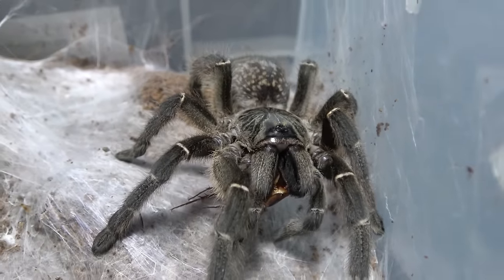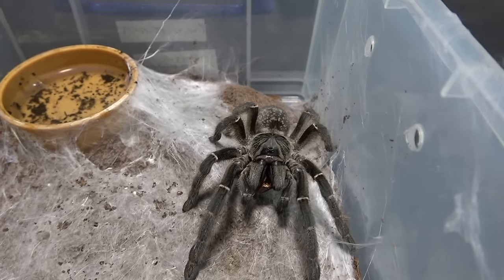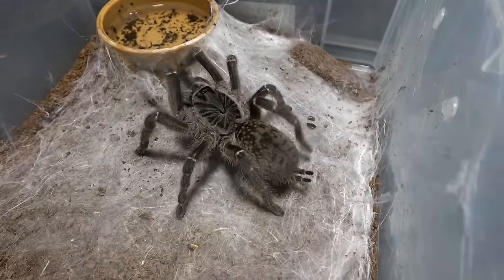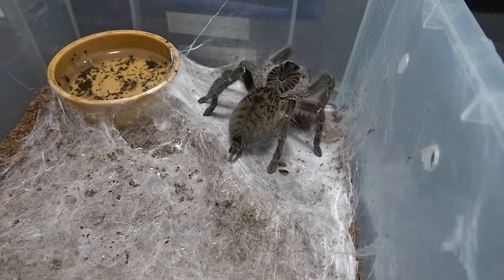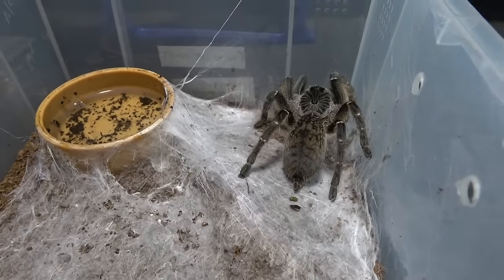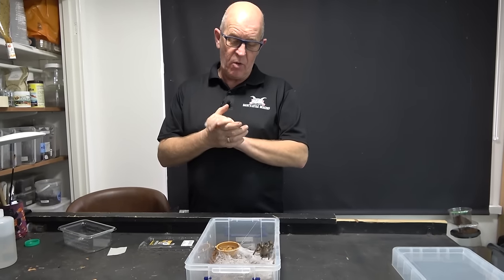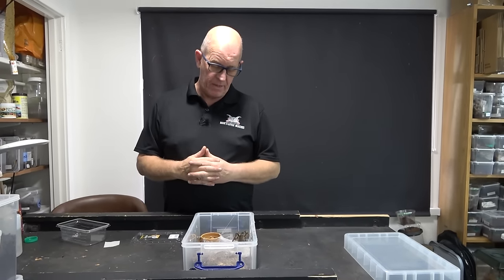For a baboon spider she is incredibly calm. Here we go - she's starting to lay down some silk now. Isn't she just absolutely beautiful? The coloring there is fantastic. She's going to sit and devour her dinner. So now it's just going to be a case of treating her exactly the same as we do our OBTs and we'll see what goes on from there - fingers crossed she will produce a sac.